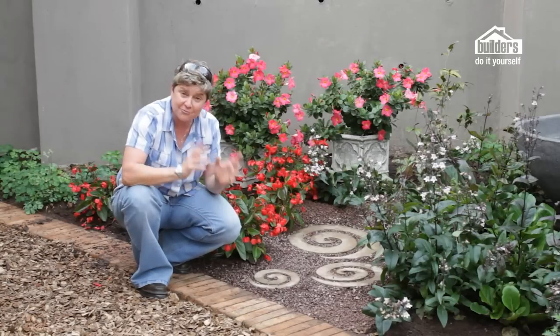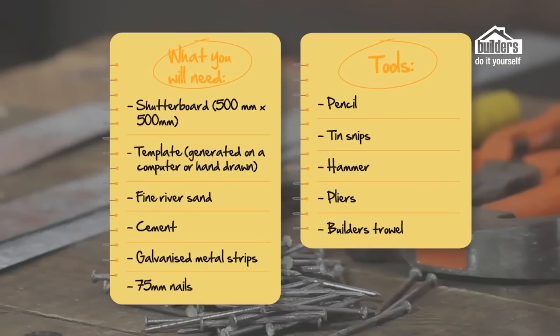Everything that we need to make these spiral pavers is available from your local builders. Here's what you're going to need: a piece of shutterboard that's about half a meter by half a meter, a template that can either be made from a computer or hand drawn and cut out to get the shape you desire, some fine river sand, some cement, and some galvanized metal strips. You can buy the metal strips in a sheet which you'll then cut up into strips that need to be 50 millimeters in height.